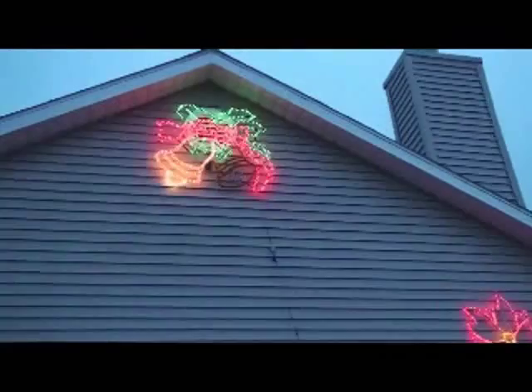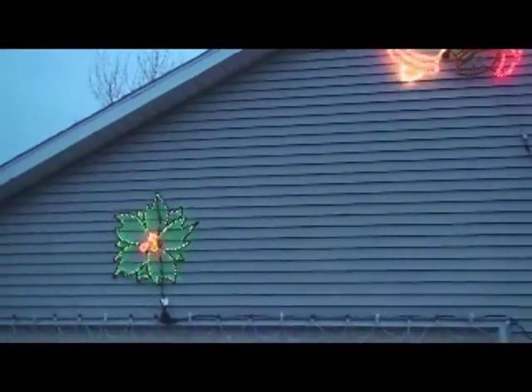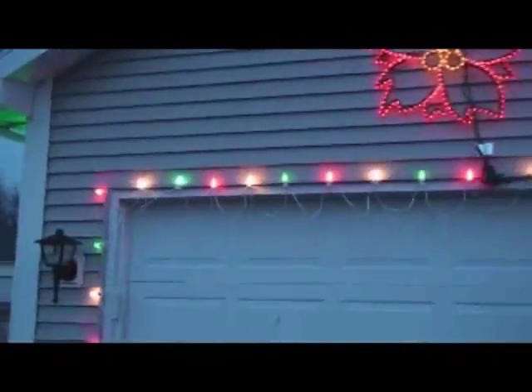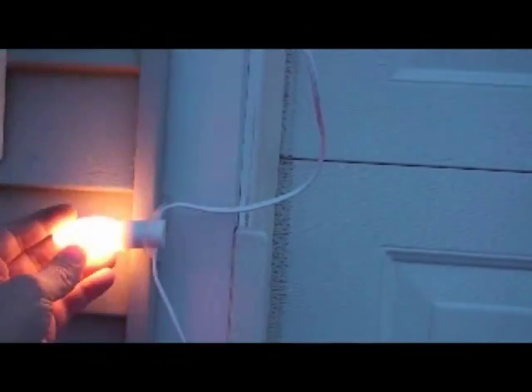On this side of the house we have large ringing bells, and over here we have a red and green poinsettia. Around our garage we chose to use some transparent, ceramic, or frosted C9 bulbs, which are a little bit bigger than the C7 bulbs. This gave us a really great lighting effect, and we will show you some nighttime videos of this when it's assembled too.